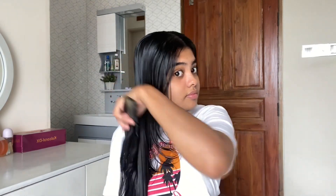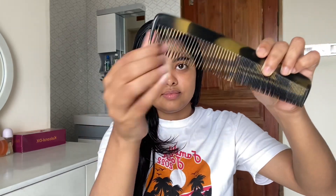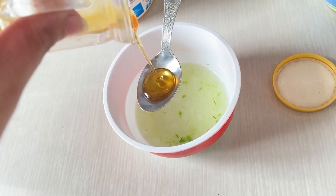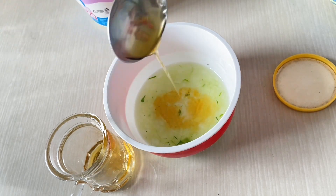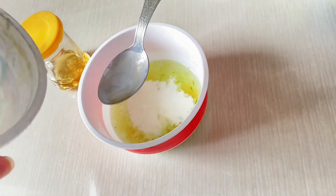After applying oil, you can do a gentle combing — it won't cause a lot of hair fall, only very slightly. Now I will use a hair mask, and for that I have taken three ingredients: aloe vera gel, honey, and yogurt. I'm taking one spoon of honey and three spoons of yogurt and I will mix them all together.